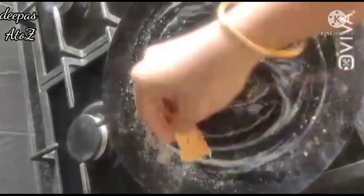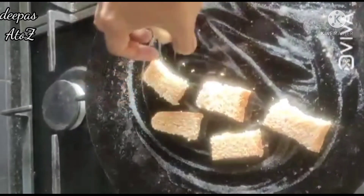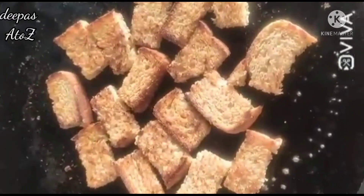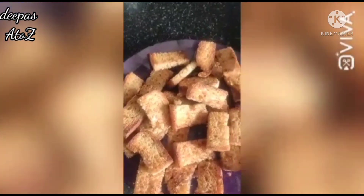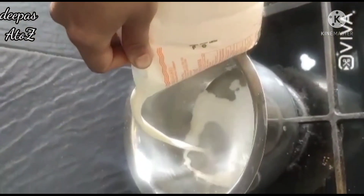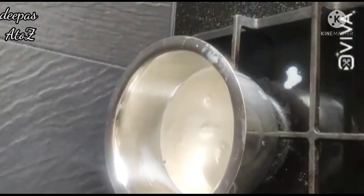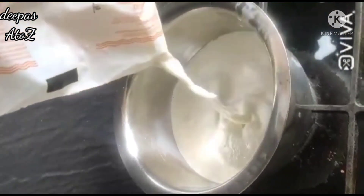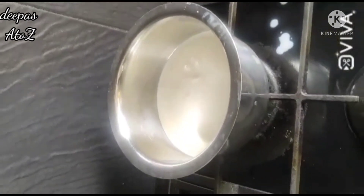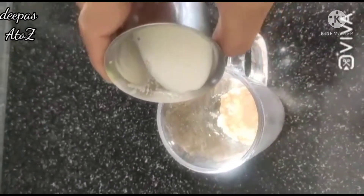It is very tasty and healthy. You can apply the bread slices. We can use the custard powder — 2 spoons. We can use it without lumps.